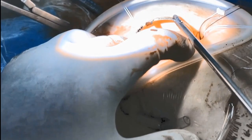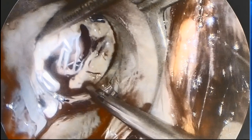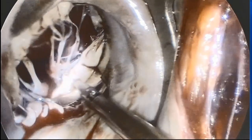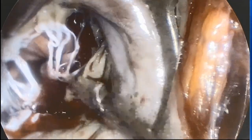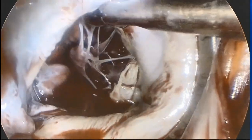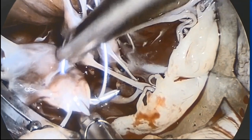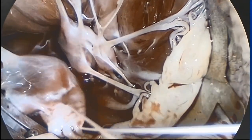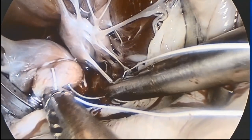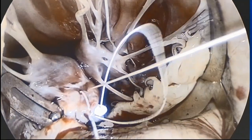To expose the papillary muscles, we use the Shira's papillary muscle retractor designed in our center. The retractor is released inside the valve to expose the papillary muscles nicely. It is decided to use four CV4 neocords — two in each papillary muscle — two for segment P2 and two for segment A2.